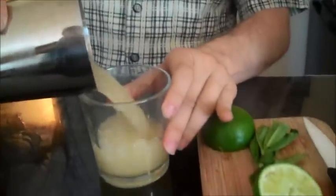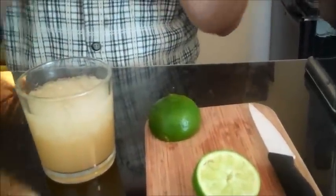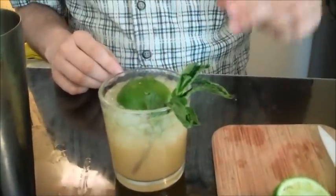We're gonna add our crushed ice in, cap it, and give it a nice shake. Nice and frosty right there. To finish off the drink, we're just gonna dump it right in. And we're gonna spank the mint — give it a couple of times, like that. Then we're gonna use the other half of the lime and place it just like that.